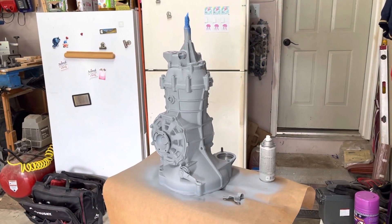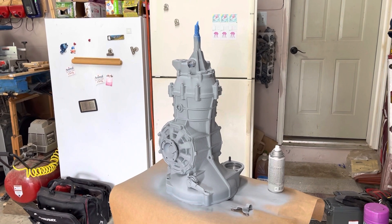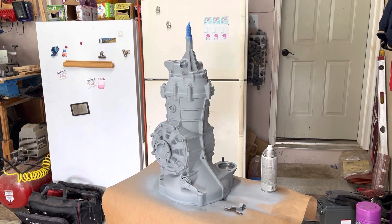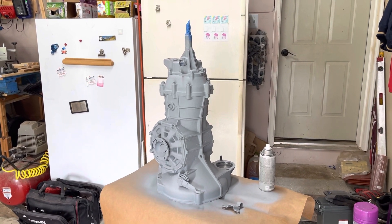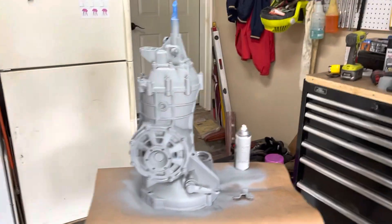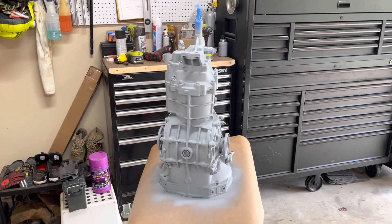We put some primer on it — some sandable primer — and I'm going to get some chassis black. I'm doing a little research to figure out the best options, but get it all cleaned up so it stands out, nice and shiny. I know it's just a transmission, but hey, bits and parts here and there.